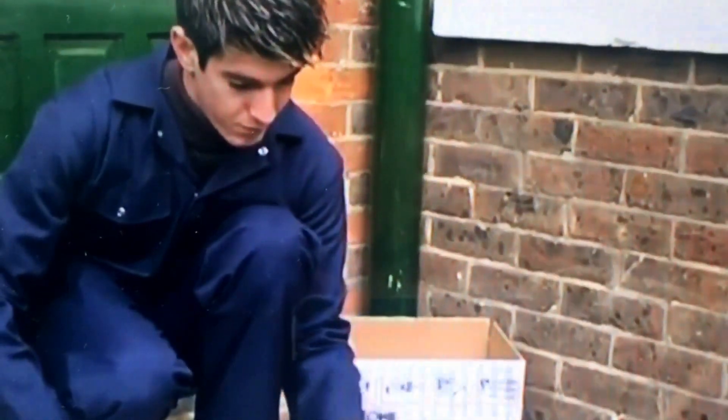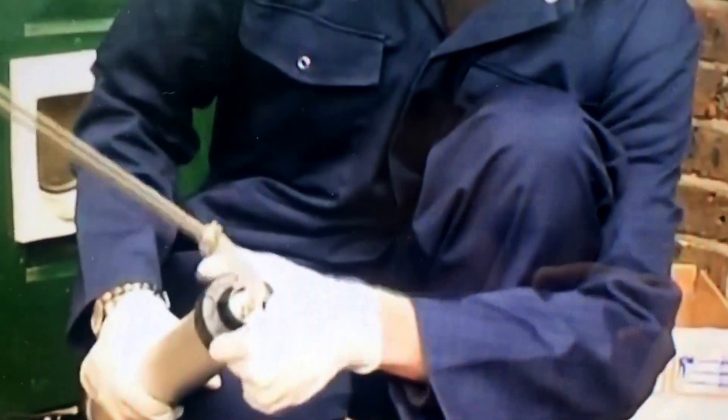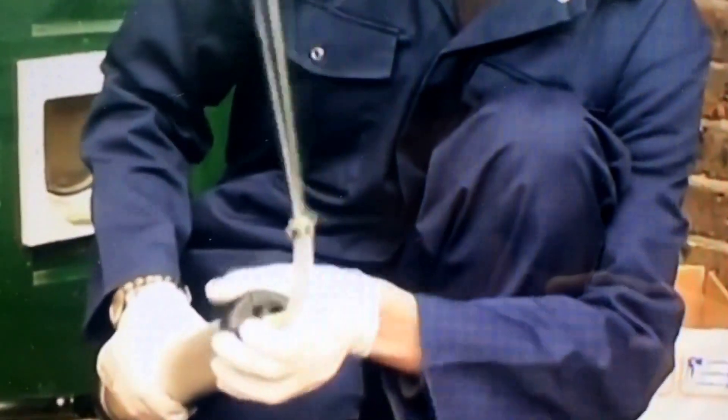The Dryzone cartridge is loaded into the applicator gun and is pierced using a sharp knife. Once the nozzle is attached, the Dryzone damp proofing cream is ready to be installed into the wall.